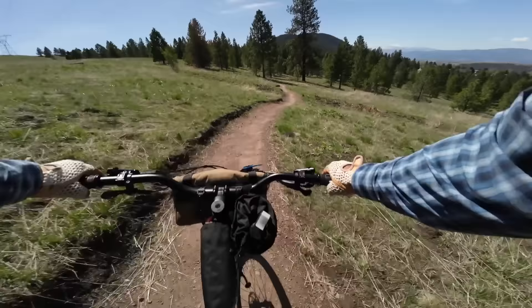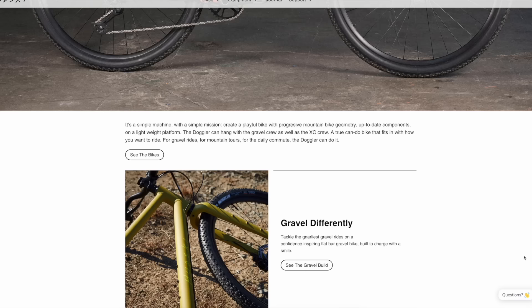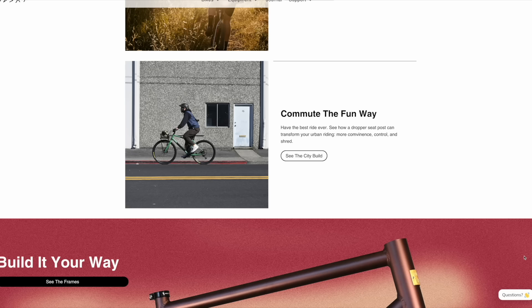If you haven't heard of Hudski, it's a relatively newish direct-to-consumer bike brand. Their goal was to make a bike that could literally do it all. So they've got one frame that they build up in different specs to work as a city, gravel, and mountain bike slash bikepacking bike. The only difference is some component tweaks.